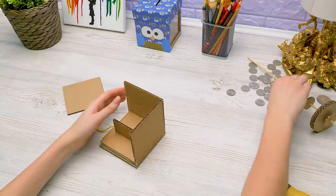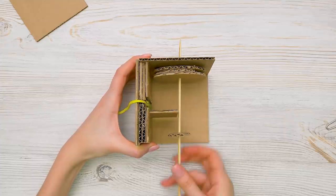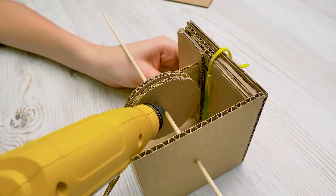So where's my skewer? There you are. We need to insert it into the wall carefully and secure it with glue. You need to make sure everything is even and neat, so take it slow.